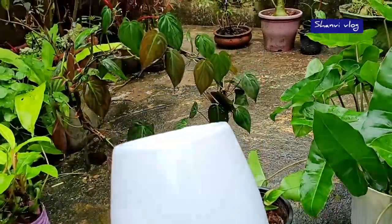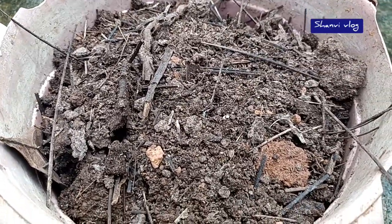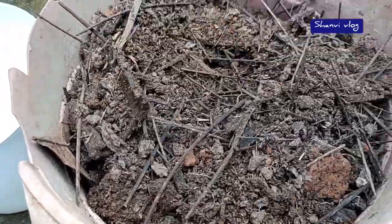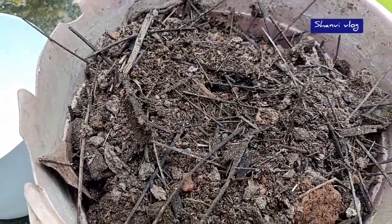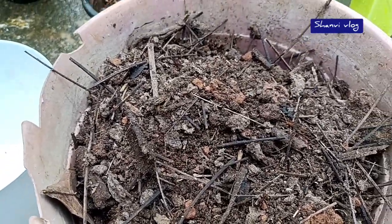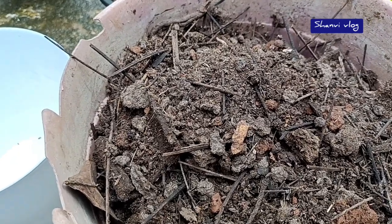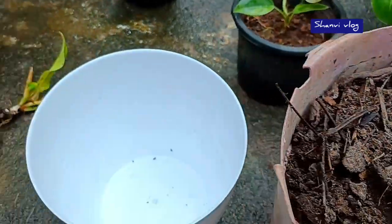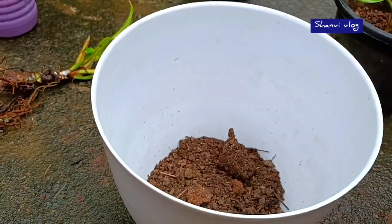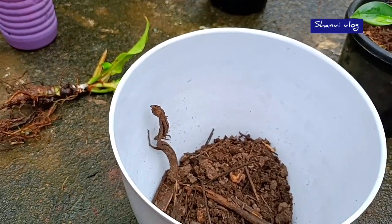We add the potting mix. We make the potting mix — we bake the potting mix. It is fresh and very good. We use it and turn it into the potting mix.